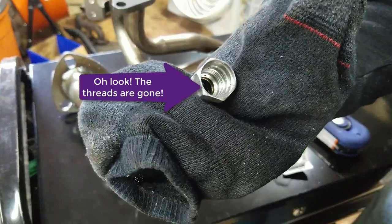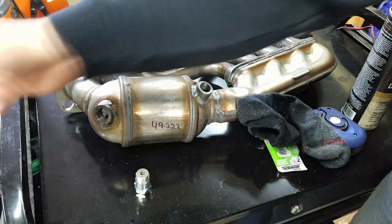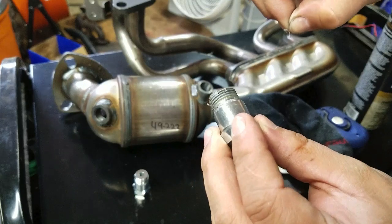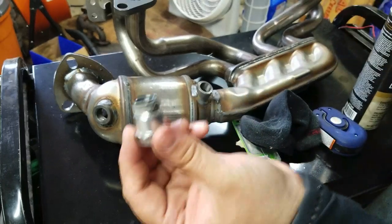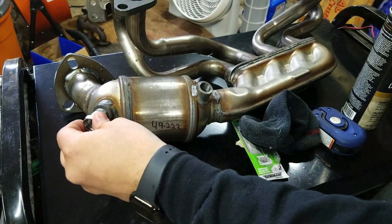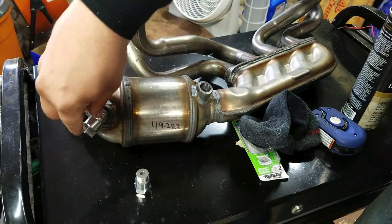Now I can see the nice big hole that the O2 sensor should fit through. One thing I suggest is that you clean it out with some brake cleaner. I suggest you put some anti-seize on it, making sure not to get it on the inside of the part. You can't have big globs anywhere, just so that when it does come time to take it off again, it's not rusted in there. It should just thread on nicely.